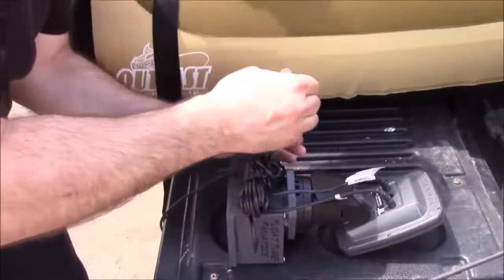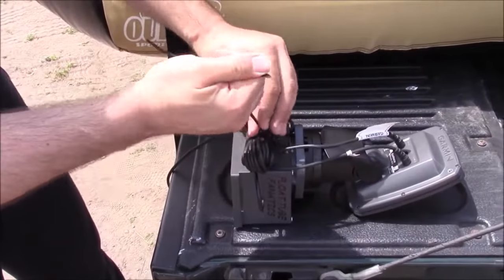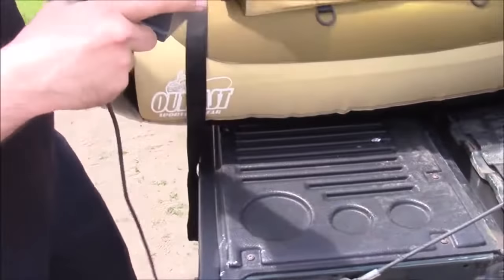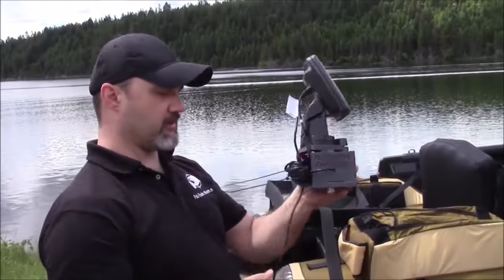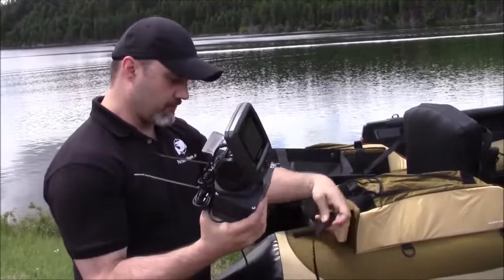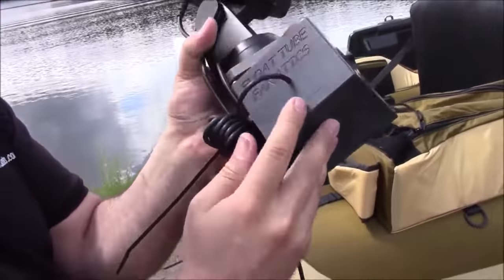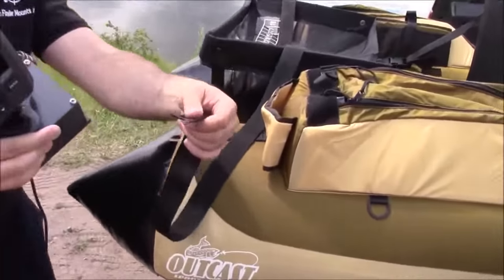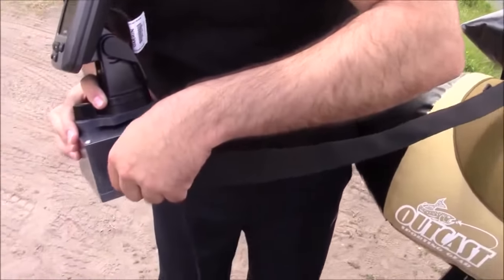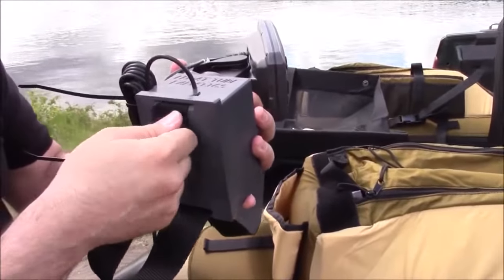We're going to cinch everything right to the box. So now you've got an extremely portable kit. I'm going to take the strap — you see here from FloatTube Fanatics and FishFinderMounts.com, the assembly together as you see it here. And we're going to take the strap and put it through the base of the box — you see the slots here. We're going to route it down through the slot hole here, underneath and up through the other slot hole here.